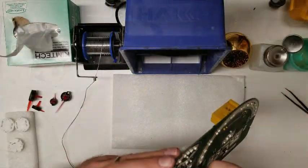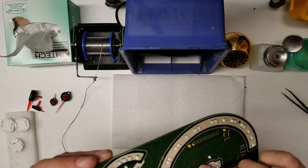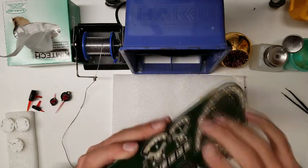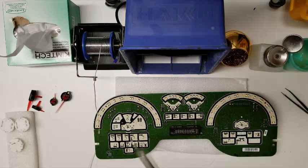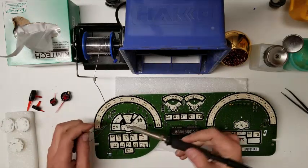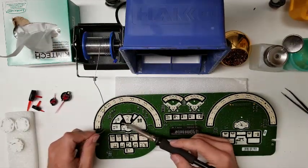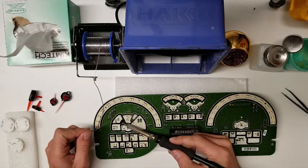Before soldering the motors in, make sure all four pins are sticking out on this side. Then just solder them in — fairly simple task. Just heat, apply the solder, hold, let go.